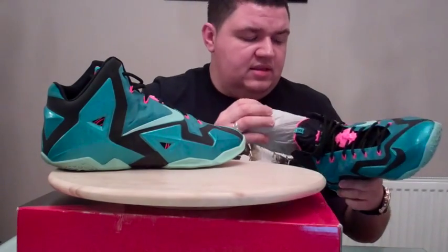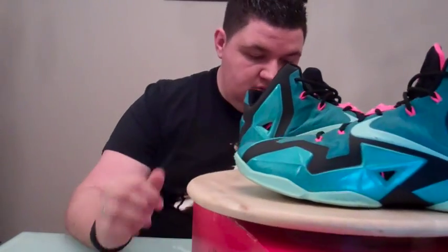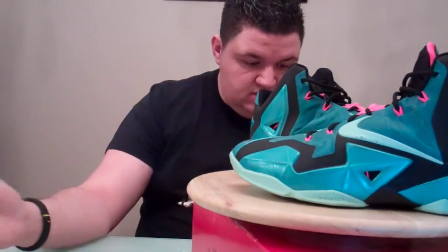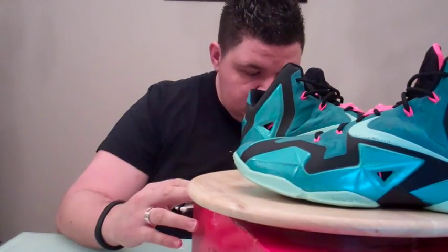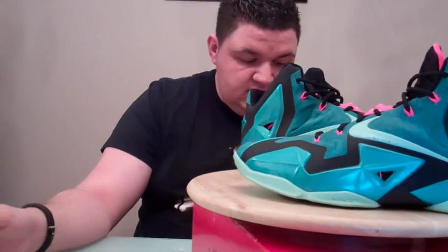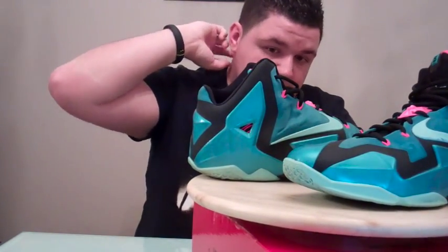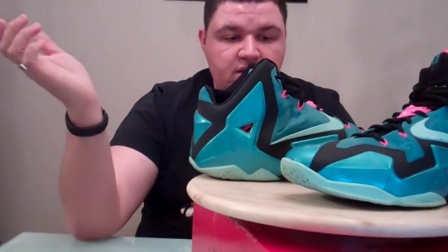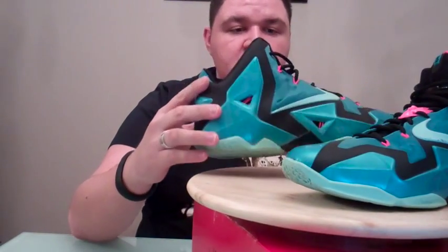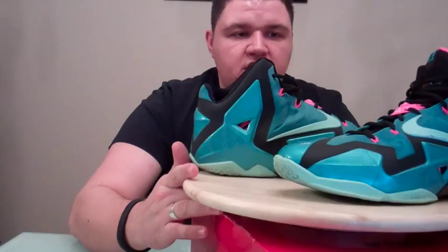Before I get to the on-feet part — I totally forgot to show the box numbers, so I'll do that now. It's a US 13, UK 12. It's a LeBron 11, colourway is Spoke Turquoise / Medium Mint / Black. Style code is 616175 and the colour code is 330. So this is the South Beach colourway of the LeBron 11 — a very strong release in my opinion. It didn't sell particularly well over here in Europe nor in the US from my understanding, but a very strong release and possibly one of my favourite colourways to drop outside of the All-Star colourway.